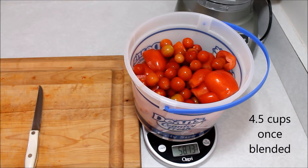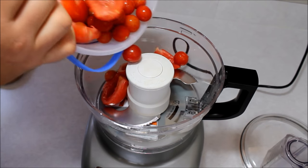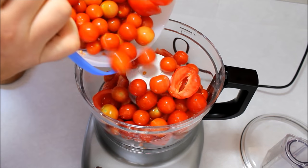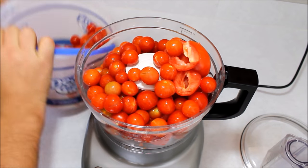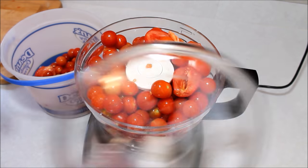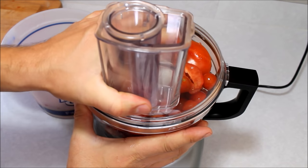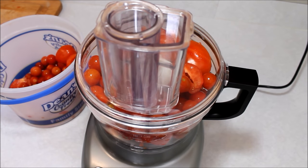The next thing is to get this into a food processor and blend it all up very, very finely. Now if you don't have a food processor, a blender will work, but there's a big difference between the two. A blender is really just meant to pulverize things and doesn't necessarily have sharp blades. A food processor has razor-sharp blades — if you touch those blades it'll cut your finger — and it's meant to really finely chop food. So we're just going to whip this in here a few times and get it blended down.